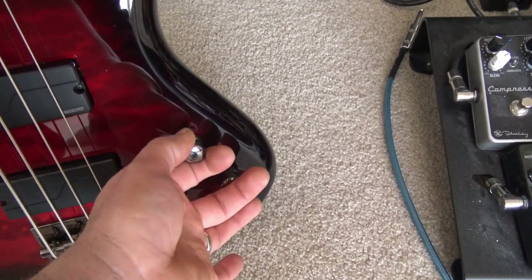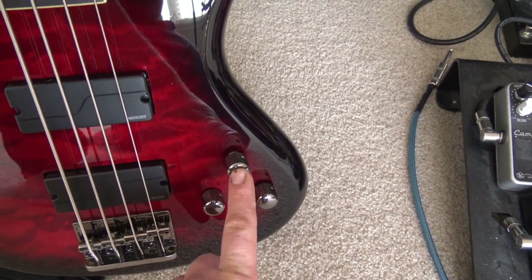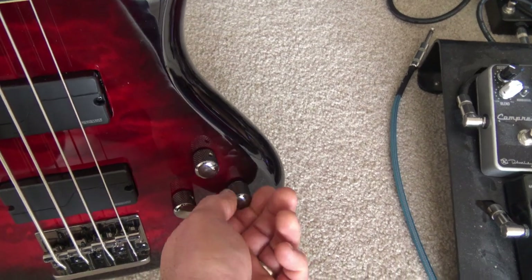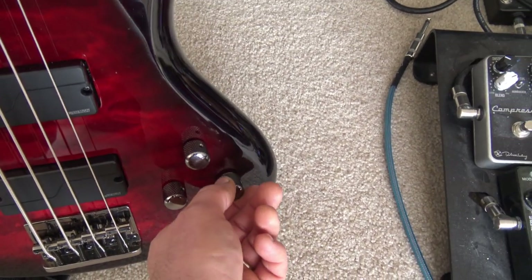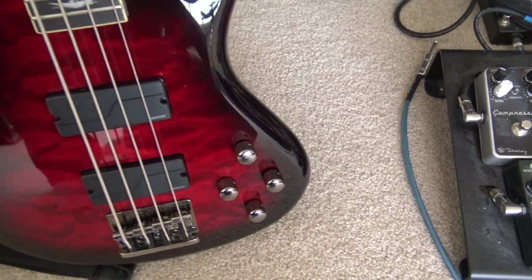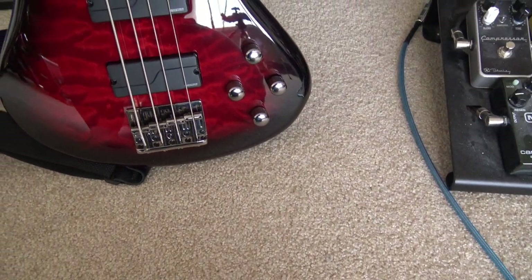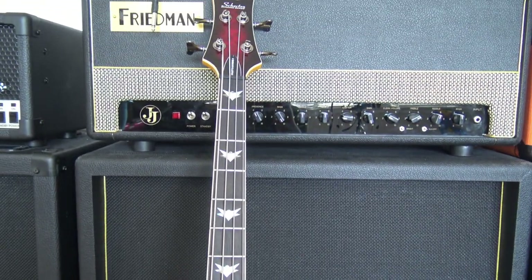Got a volume pot, and it's push-pull for the two different voices that each pickup has. Blend — this blends the neck and bridge pickup, has a click point in the center, and then high and low EQ. So I'll do a quick play-through changing the settings, and then I'll play a couple song clips.